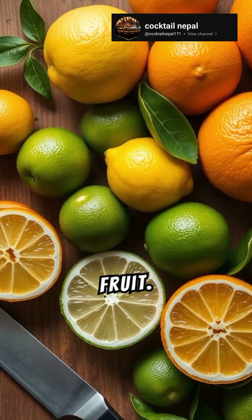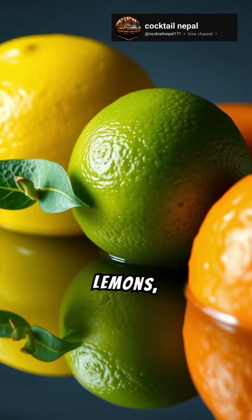Next, grab a fresh citrus fruit. Lemons, limes, oranges.